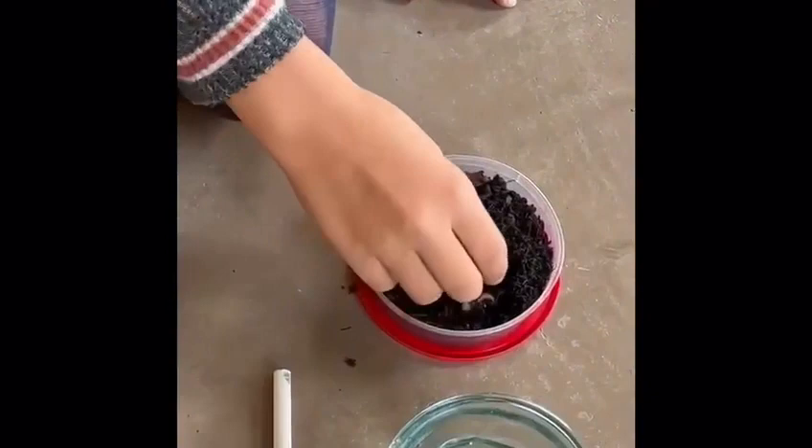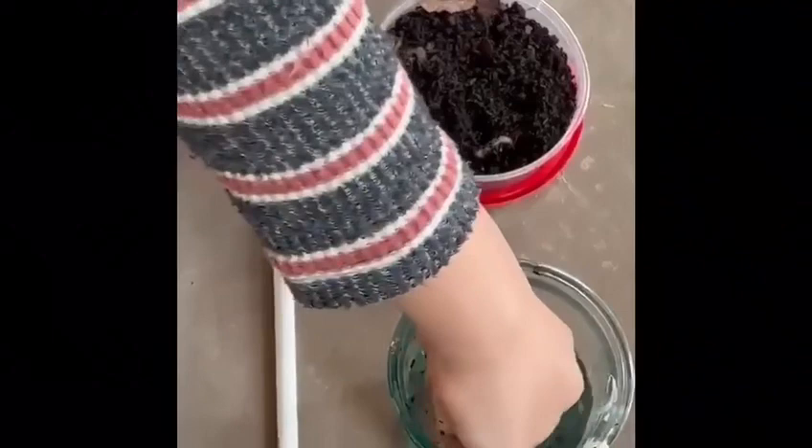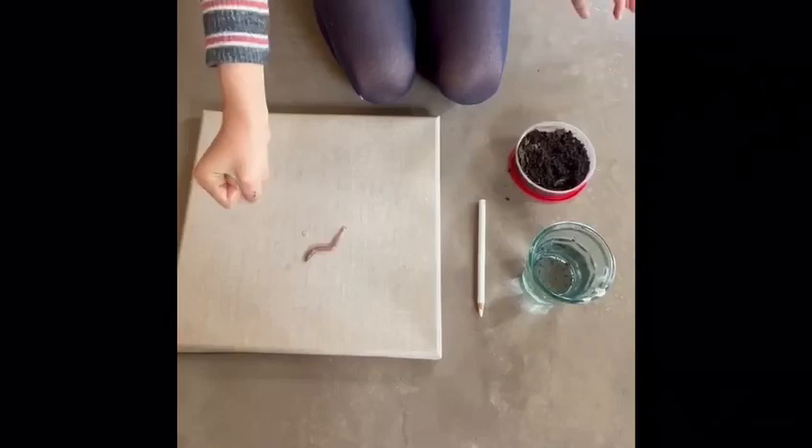So you're going to start by taking the worms. You can choose if you want to do this or not. If you want your canvas dirty, then you can leave the worm like that. But if you don't, I would suggest cleaning it. Then you let go of your worm on the canvas.